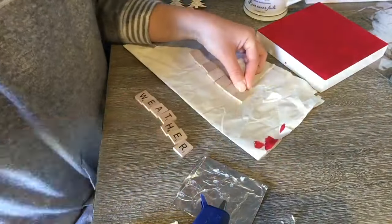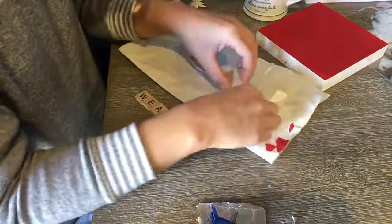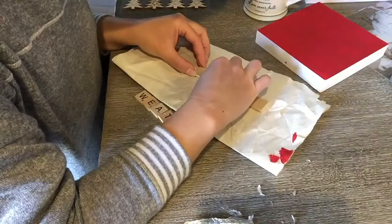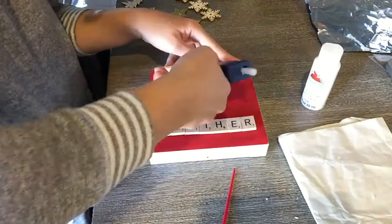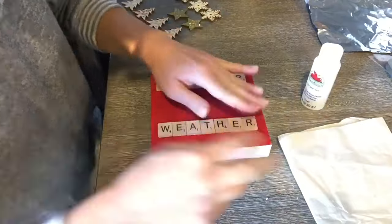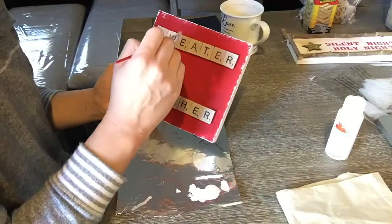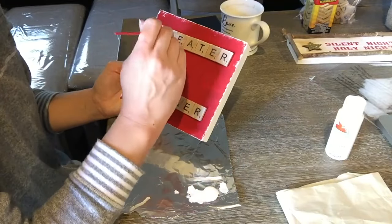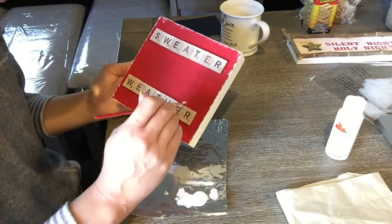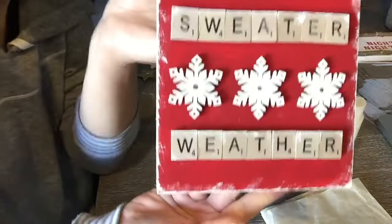I decided to write 'sweater weather' and I'm just gluing the letters from the back with hot glue. The hot glue sets quickly and I didn't want any chunks on the front. I have a low-temp hot glue gun, so I just smeared it after putting it down with my finger to smooth it out. Then I'm hot gluing the letters onto my box. Using white wooden snowflakes, I'm painting them white and going along the edges of the box and letters adding a snowy effect. I glued three snowflakes across the middle — I love how this little sign came out.